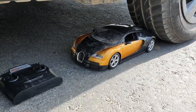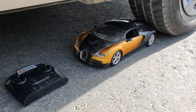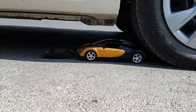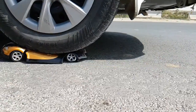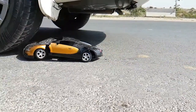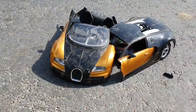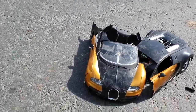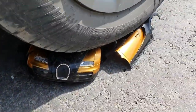We are going to crush this, and the tire is ready to crush it. Here we go! Oh my god! You can watch, guys — this is fully destroyed, and the car tire is coming again to crush this. Oh, this is too crunchy!